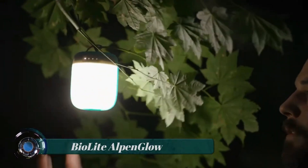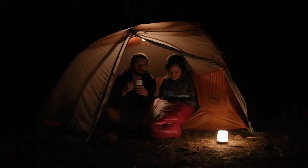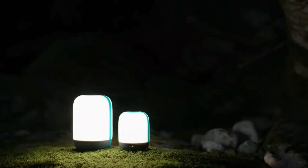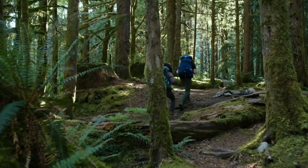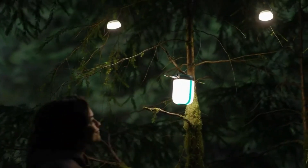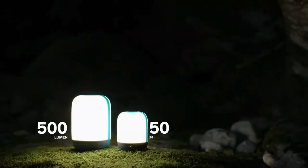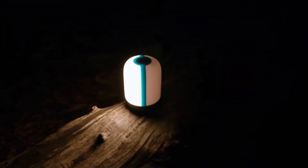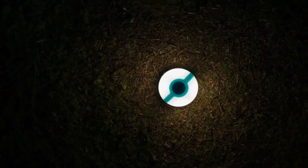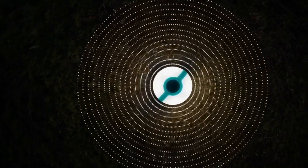BioLite Alpenglow — the BioLite Alpenglow 500 Lantern is a portable outdoor lighting solution designed for camping, hiking, and other outdoor activities. It is a compact and versatile lantern that provides ambient lighting and can also be used as a portable power bank. The lantern offers a maximum brightness of 500 lumens, providing a good amount of light for illuminating your campsite or tent. It has a built-in dimming feature that allows you to adjust the brightness to your desired level.